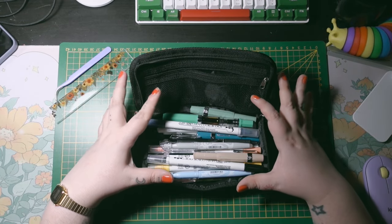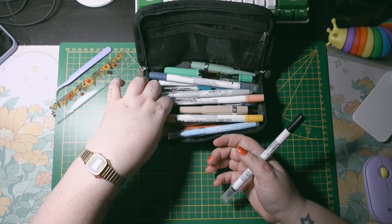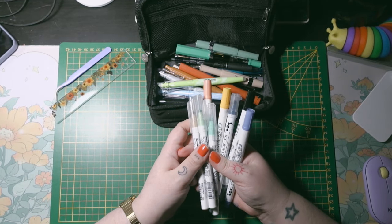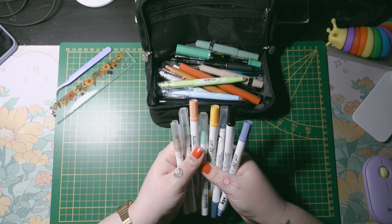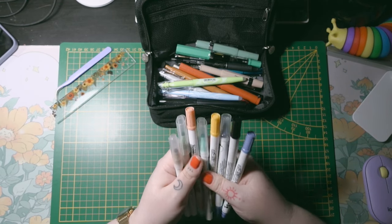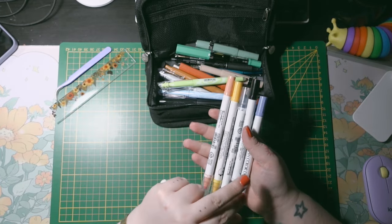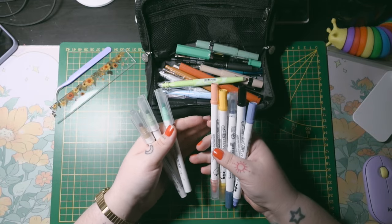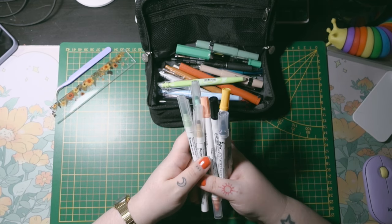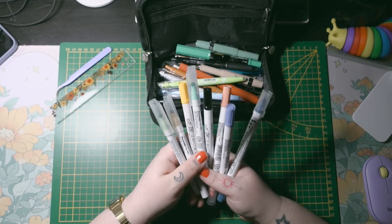I have a lot of fountain pens and markers in here, but it makes sense in the end, I promise. I have these Clean Color Dots — I love them. I use them as a space filler. I have a smoky set and a regular collection. You should not love markers that make dots so much, but these are a total essential for me. I have a couple more shades but these are always with me.